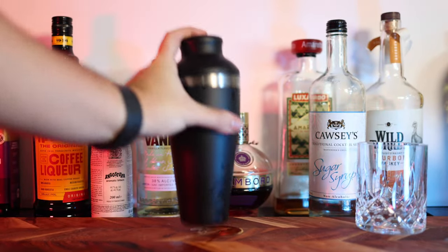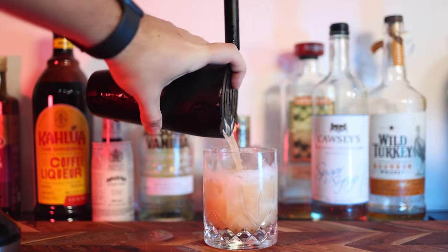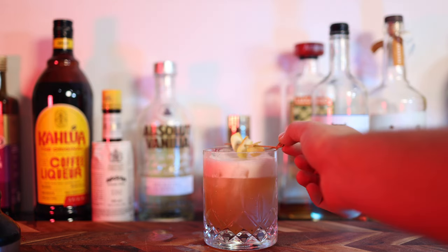Shake well for about 10 seconds without ice — you should feel the egg whites foam up inside the shaker. Now add your ice and shake for a few seconds, then pour and strain into a whiskey tumbler with ice. I like to top my amaretto sours with thinly sliced lemon peel on a small skewer, but optionally you could top it with a glacé cherry — I just don't like glacé cherries.